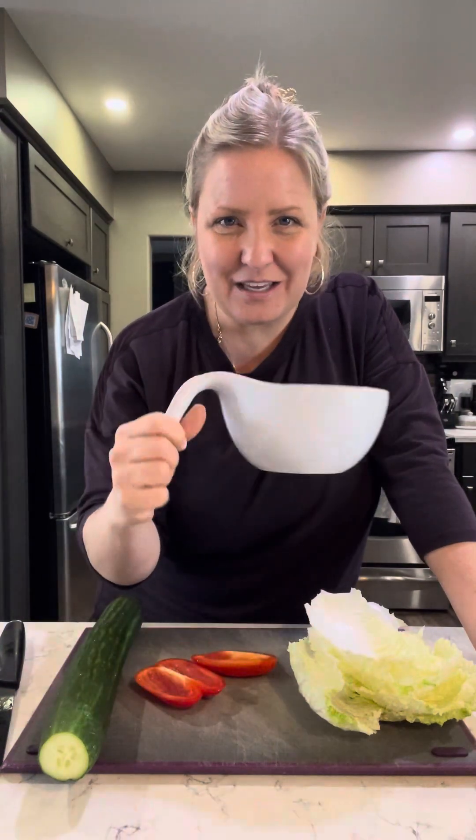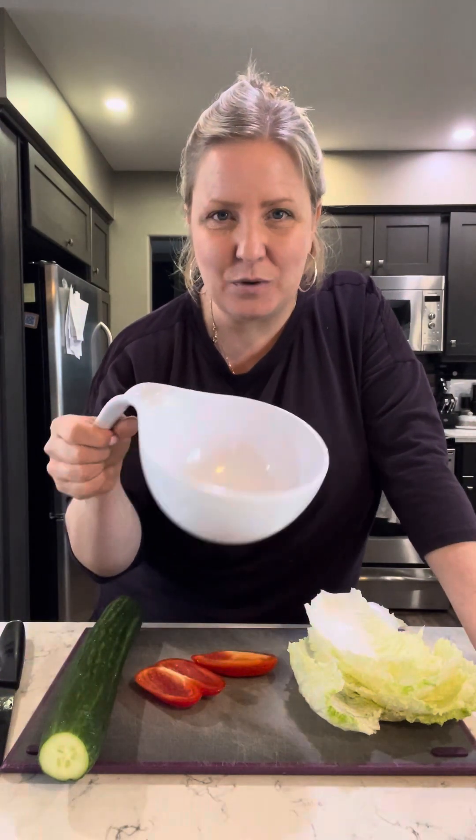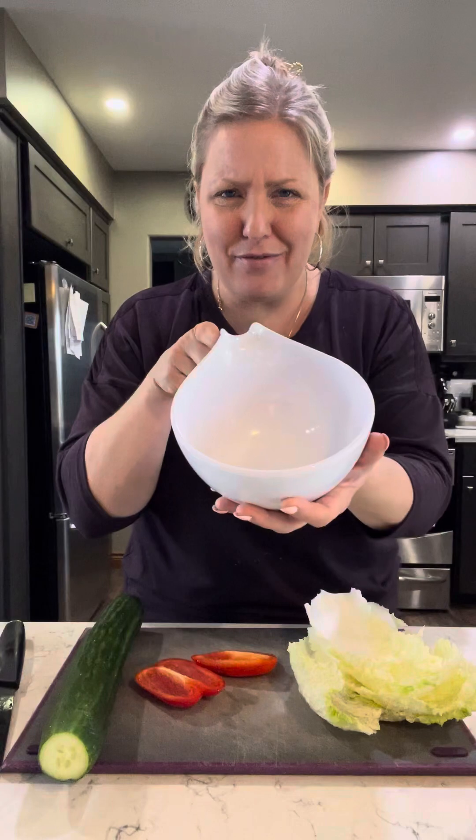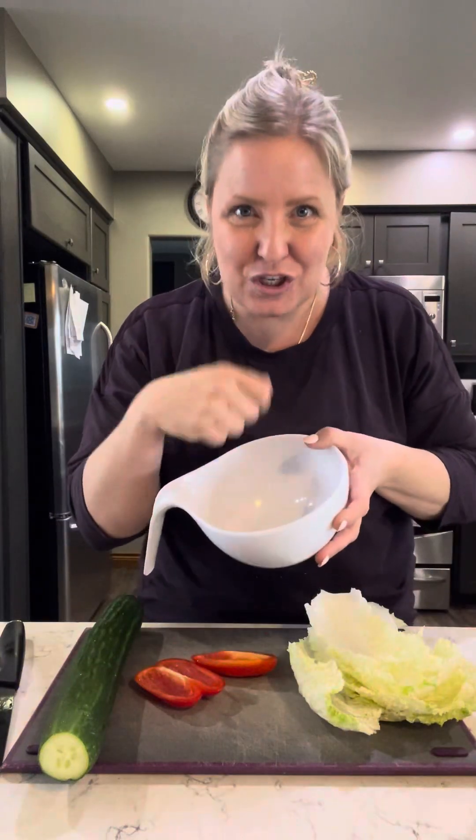By the way, are these bowls not like the cutest thing ever? These are our nesting bowls. This is the four cup. They come two, four, six cups, and they all stack inside each other. I love them! Great for mixing, stirring, baking, but I love them for doing my power bowls.